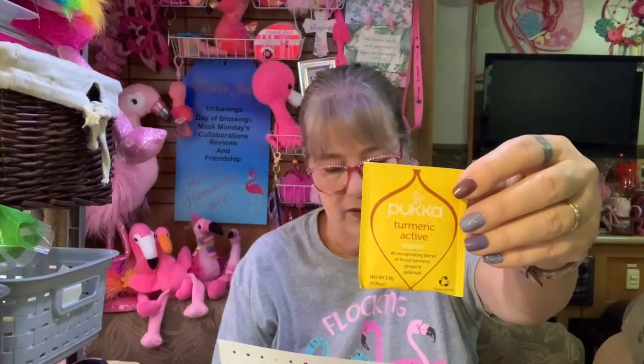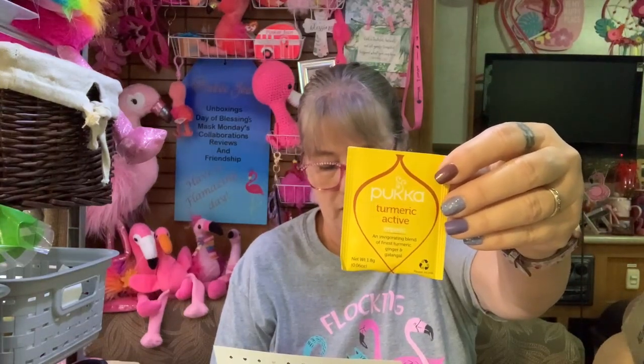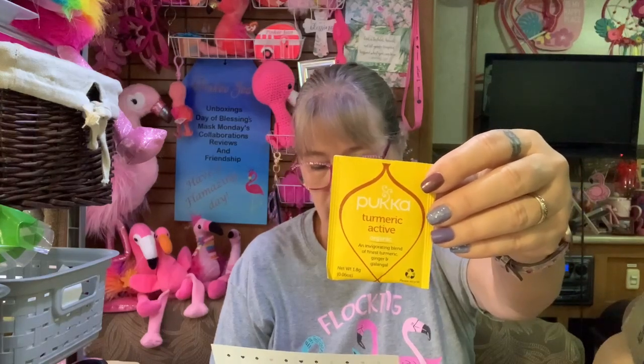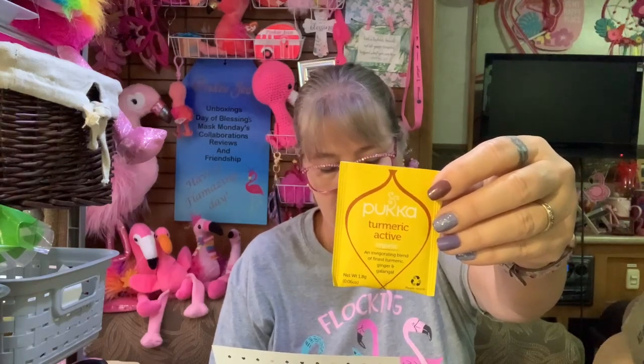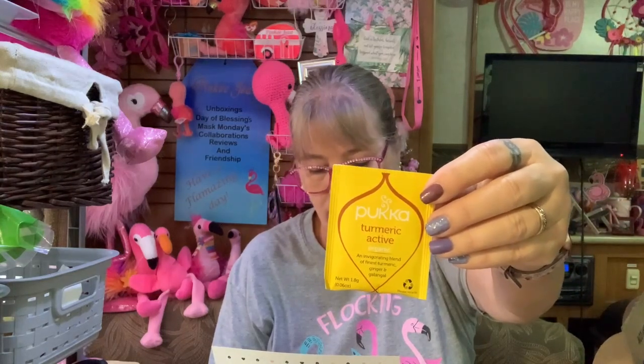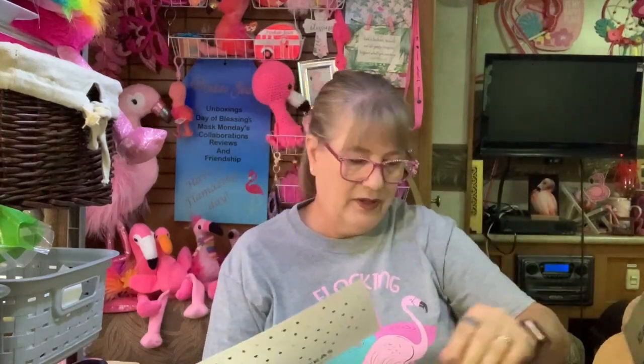They are inundating me with turmeric. I know turmeric is supposed to be good for you, but it's just not my favorite. This is Turmeric Active by Puka — turmeric root, ginger root, galangal root, licorice root, nettle leaf, celery seed, burdock root, orange essential oil, triphala fruits, amla. Everything's organic, it says, but it's turmeric. I don't like turmeric at all.